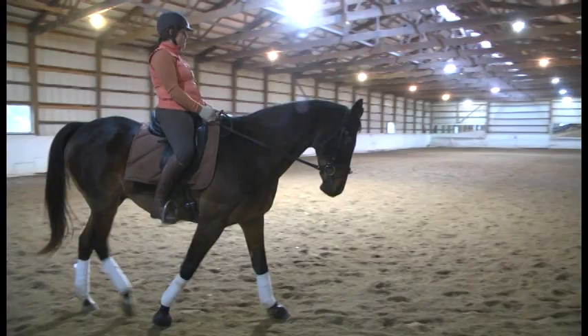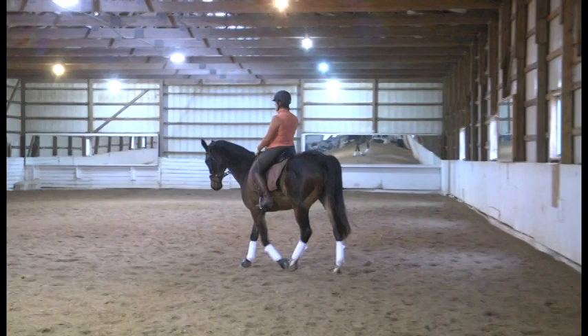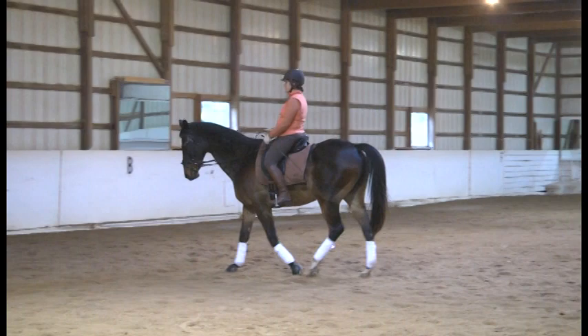Hands low — keep the hands right there. Arms are in a great place, elbows are at your side. Very nice, keep all of it just like that. Again, a little bit of a half halt, and flexion to the inside.